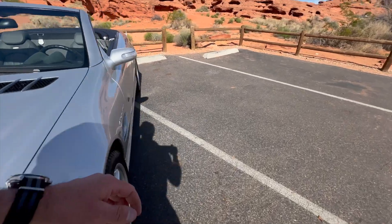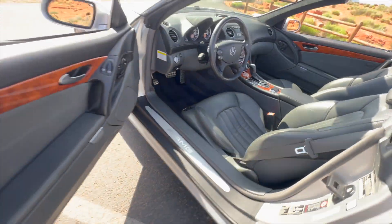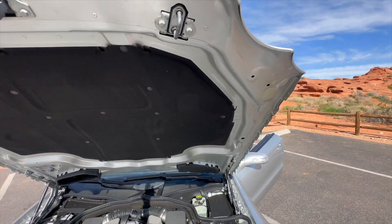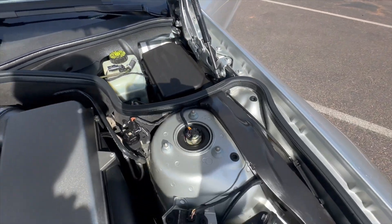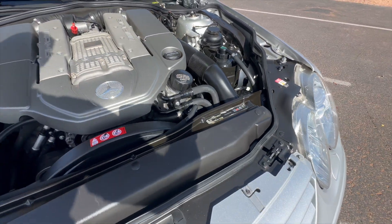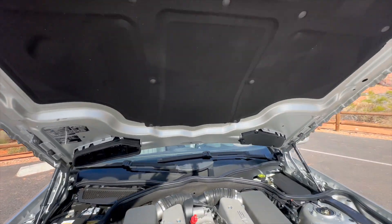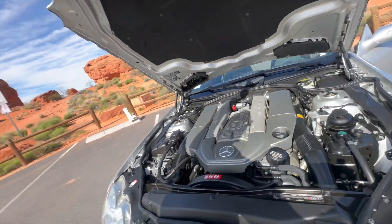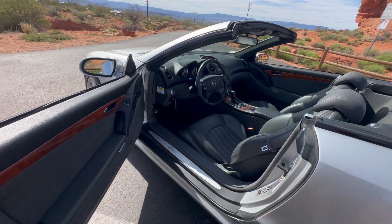We'll move to the engine bay — show that there's no weird ticks or noises or anything coming through there. I've driven the vehicle probably a hundred or so miles myself and never had any kind of lights, errors, hiccups, anything at all. So the engine runs super, super strong. We've also got a scheduled front oil service, so we'll get that in as well.